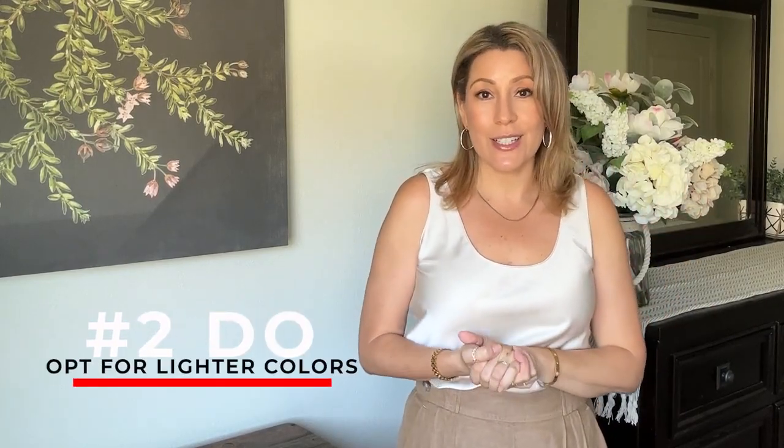Do number two: opt for lighter color linens. I do have black linen pants and brown linen pants and I love them all, but if you're just diving into it, go for that classic linen color — kind of a sand, a light taupe, or certainly white. They all look great. If you go for a white, it's light-reflecting because the material is thinner, so it isn't going to offer the same sun protection as regular fabrics. Make sure to wear sunblock if needed.